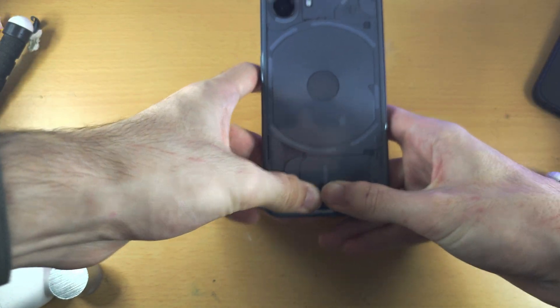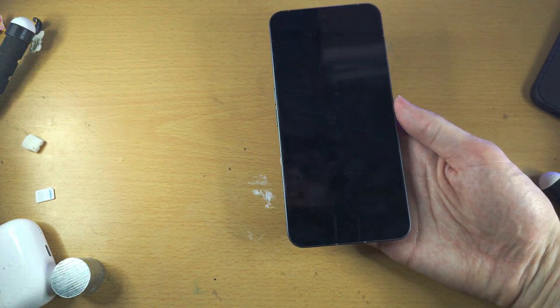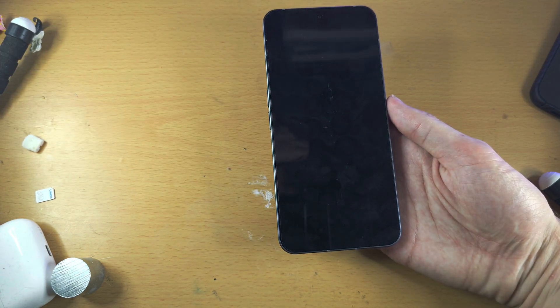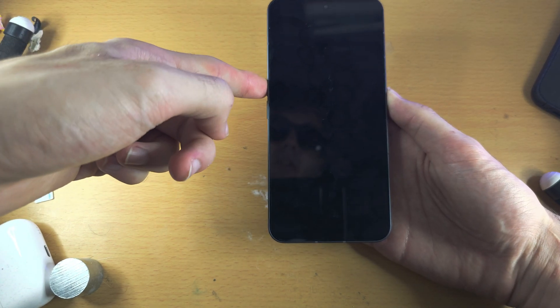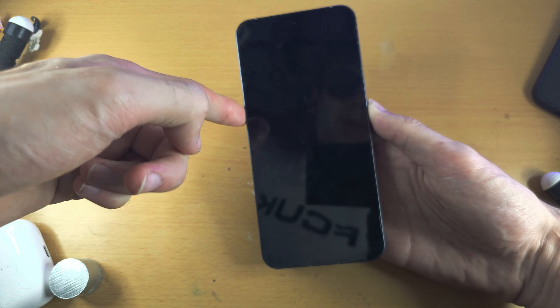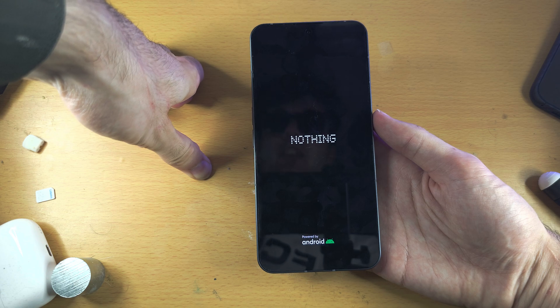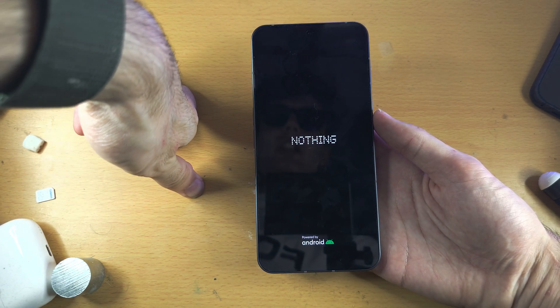Do the same pressing on the back — it should feel like a little bit of a workout. Once you've done all of this, initiate a force restart: press and hold power and volume up and keep them held down for about 30 seconds, then release when you see the Nothing logo. If you see the logo, congratulations — the problem is solved.